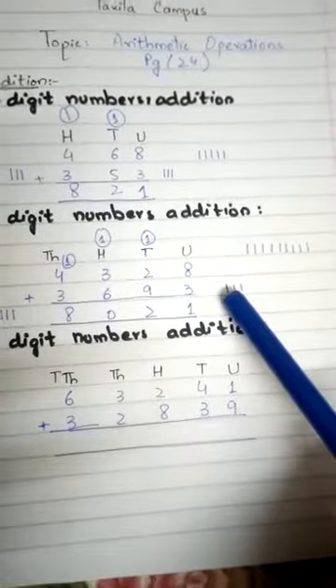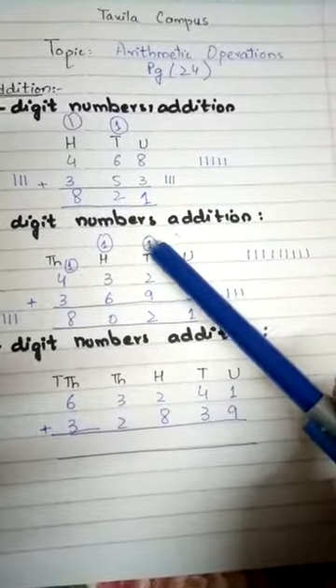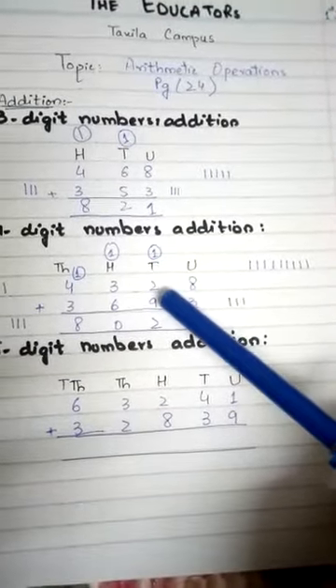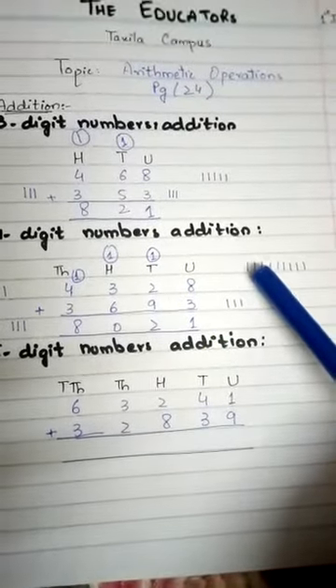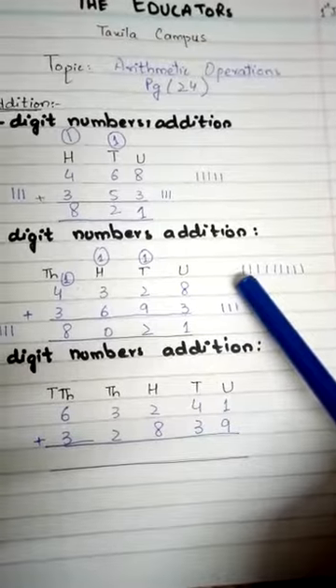8 plus 3 equals 11: write 1, carry 1 into the tens column. Now 2 plus 1 equals 3. Next we have to add 3 and 9 in the tens place. We draw 9 lines and start counting from 3: four, five, six...